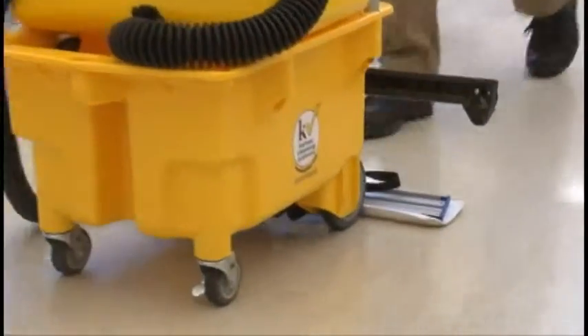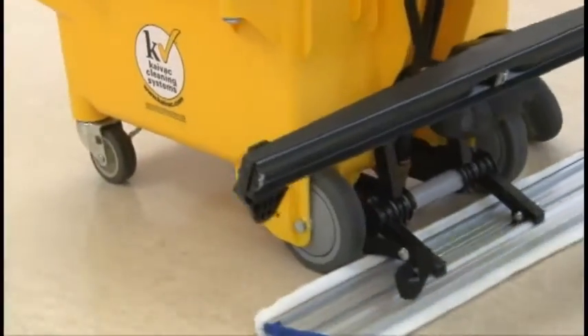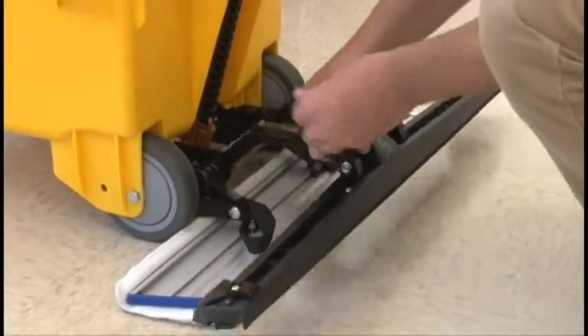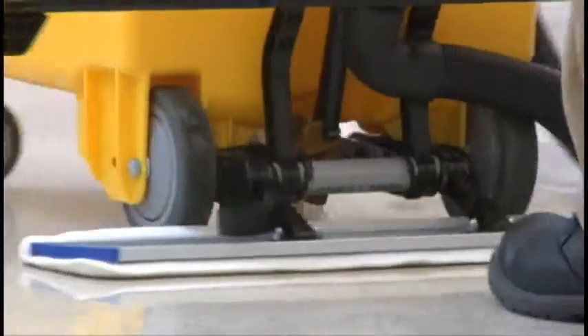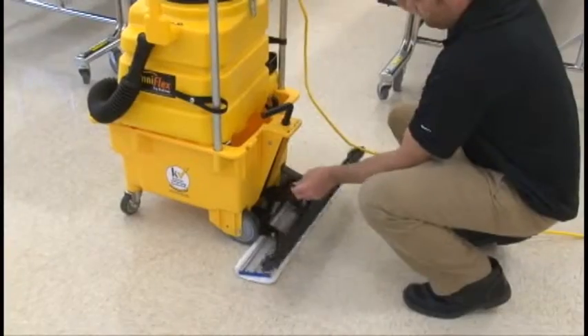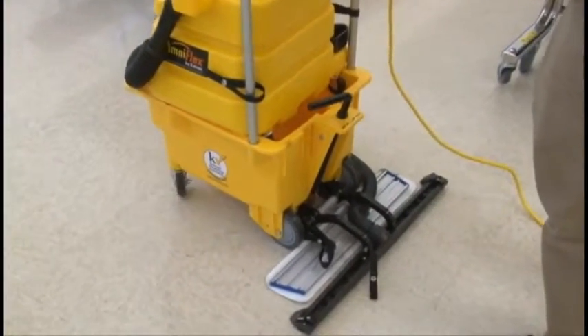For example, if extra dwell time is needed for heavy soil situations or for disinfection purposes, simply raise the squeegee head and leave the spreader pad in place. The system will disperse a thin, uniform layer of solution as it leaves the spigot. Then, if desired, after sufficient dwell time, simply lower the squeegee head and vacuum up the solution.